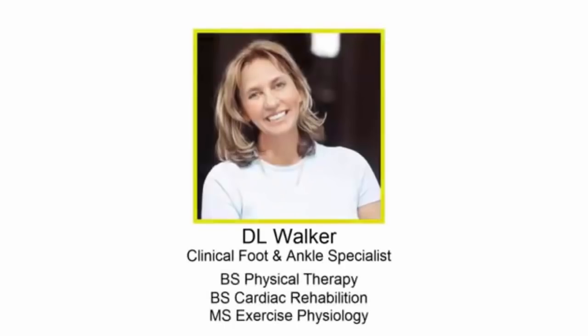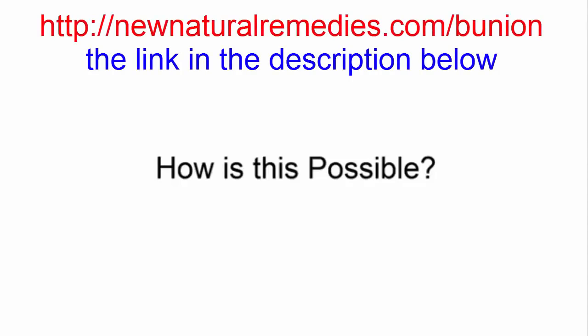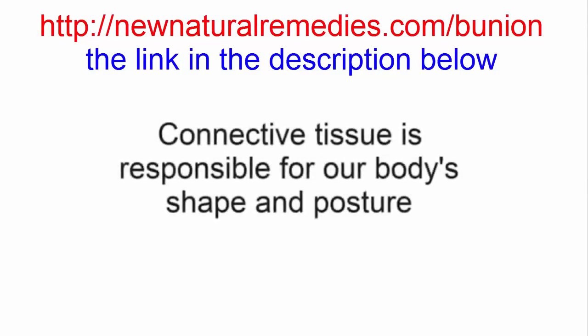I'm D.L. Walker, a clinical foot and ankle specialist, and I'm here to teach you that it is possible to get rid of pain and shrink bunions' size with items that you already have in your home. The human body is composed primarily of connective tissue, and it is the connective tissue, not the skeleton, that's responsible for our body's shape or posture.